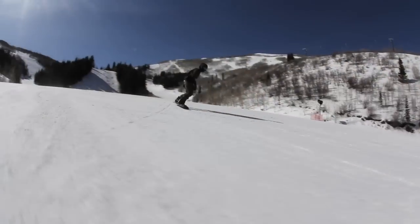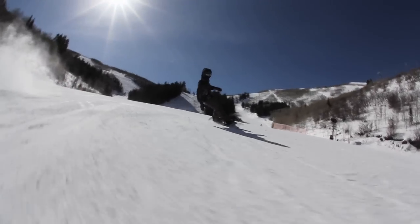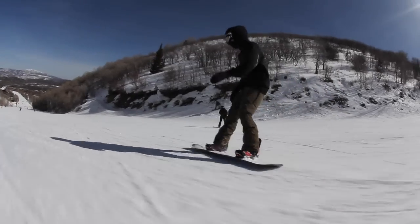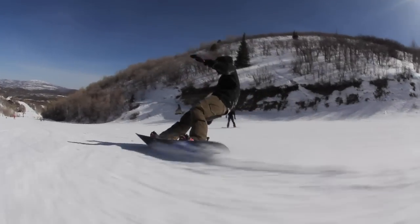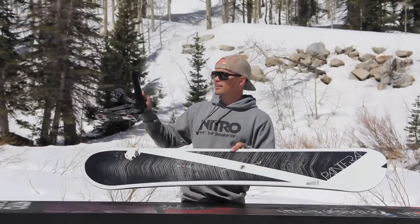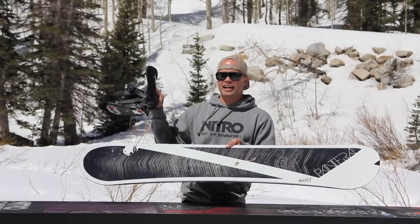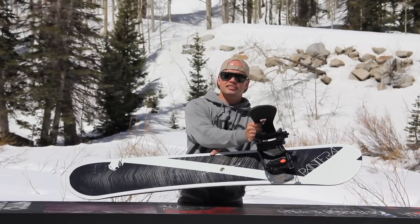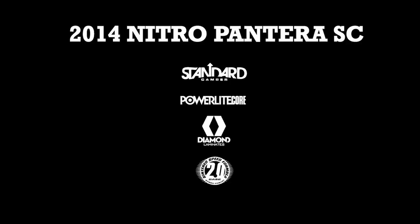Strong, fast, stiff, cambered, free-riding badass board. So if you like to ride the mountain fast and you're looking for a stiff cambered board, the Pantera SC is where it's at. With the Pantera SC, I would recommend the Nitro Machine Binding, which is the lightest, most responsive binding Nitro makes. The combination of the two is a badass, fast, free-riding rider's dream setup.